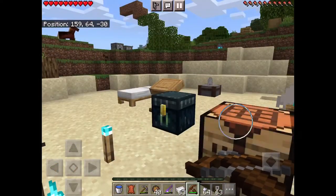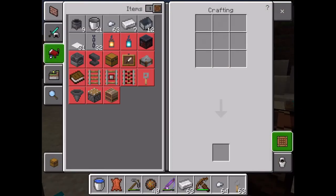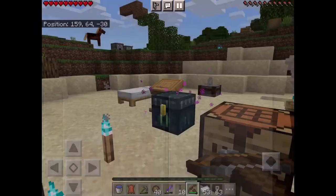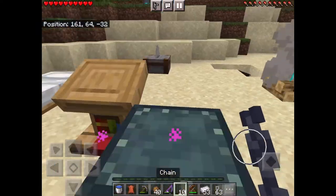Quick video on how to make a chain. So you're gonna need just two iron nuggets and one iron ingot. That's it, and you got yourself a chain.